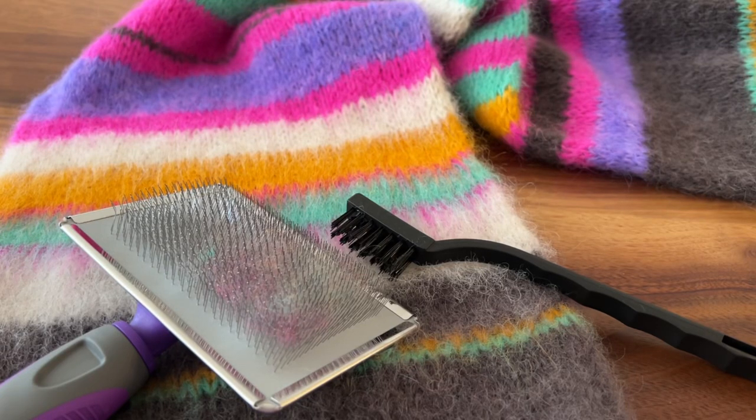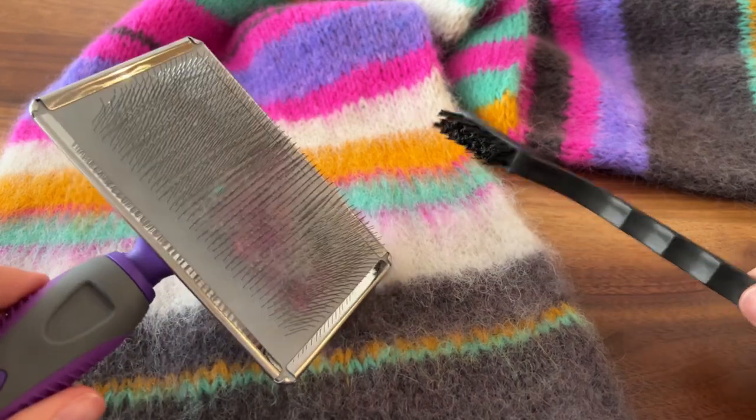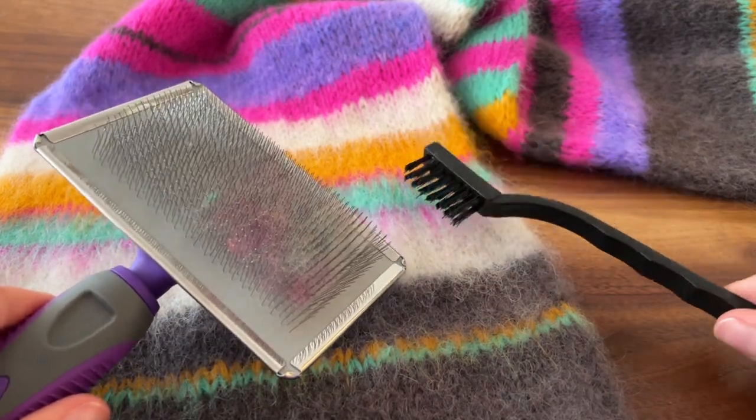Today I'm going to be showing you how to brush out your Bright Here, Bright Now scarf. For the purpose of this demonstration, I will be using these two tools that you see pictured here.